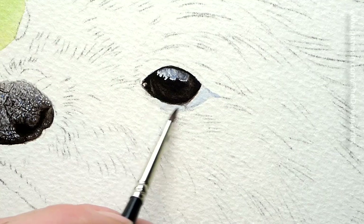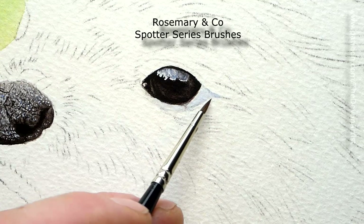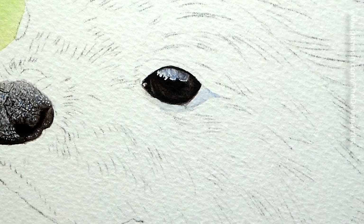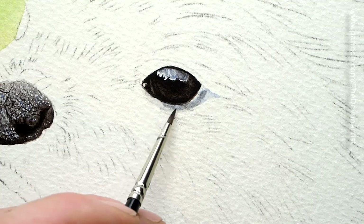Remember this particular brush is the Rosemary & Co spotter series, and they've got a very short kind of bristle, which gets you a bit more control when you've got short bristles like this. So what we'll do is just wet the area initially — I tend to wet areas most of the time. And then we're going to drop this bluey-black colour in there.